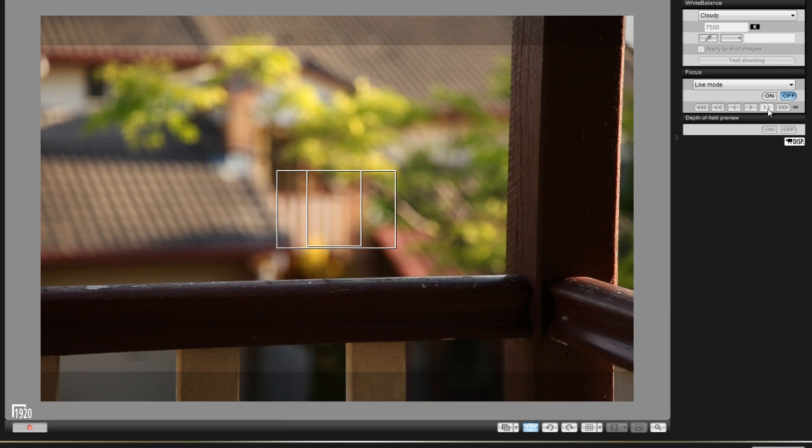Over here you'll see six buttons — three arrows pointing to the left and three pointing to the right. These are the levels of how much the focus will change at a time. Three is obviously the most, two is second most, and one gives very minute changes at a time.